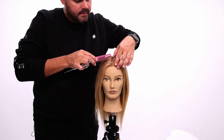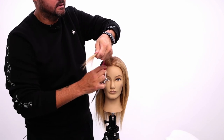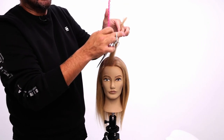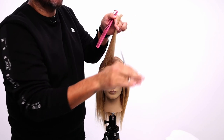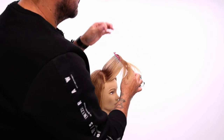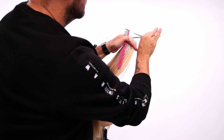High point right down, pie shape section — this is going to swing up. I've got my guide line that I cut from before and now I'm just going to come in and point cut that line. I come up above the parting — there's my guide — and I point cut my line.